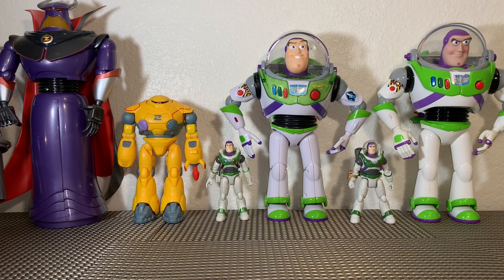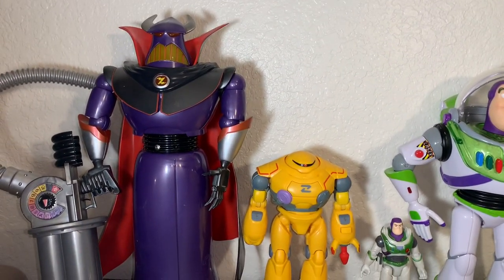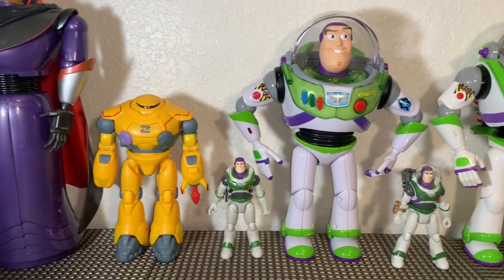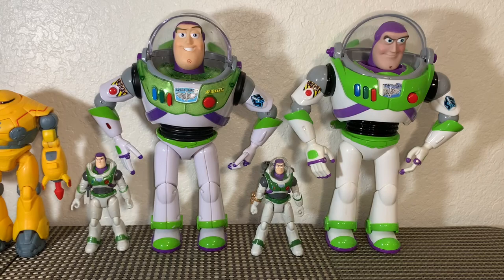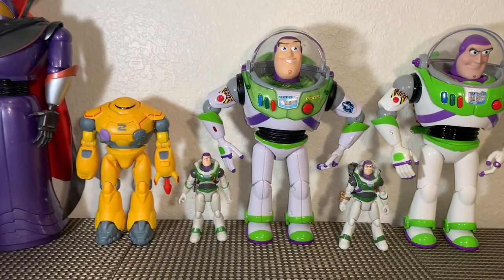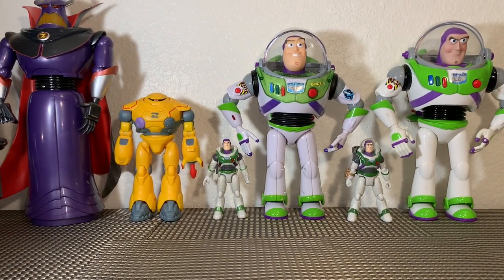For another size comparison, here's what our new Lightyear figures look like next to the standard size Buzz Lightyear and Zerg. They fit in really nicely. We can see how the Zyklops stands next to our standard Zerg. There's going to be a lot more Lightyear merch to come so we'll definitely get some in-depth size comparisons. These guys look fantastic together.